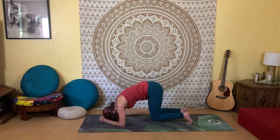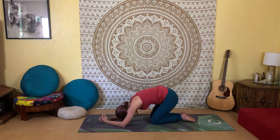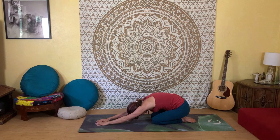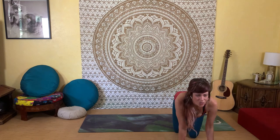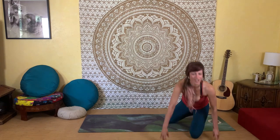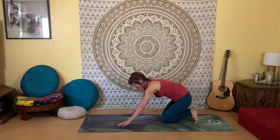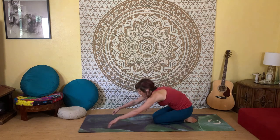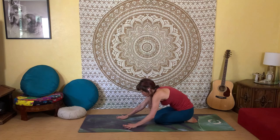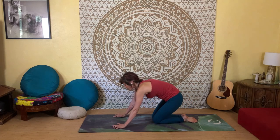Lower your knees down and make your way into child's pose. Take a few deep breaths in this resting pose — collect your energy and collect yourself before we work into deeper waters. Then gently walk yourself back up and make your way into your down dog.